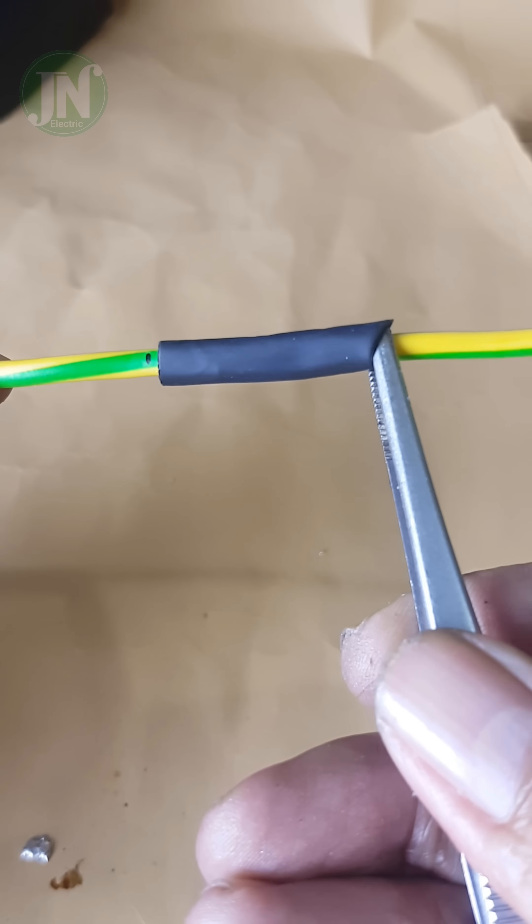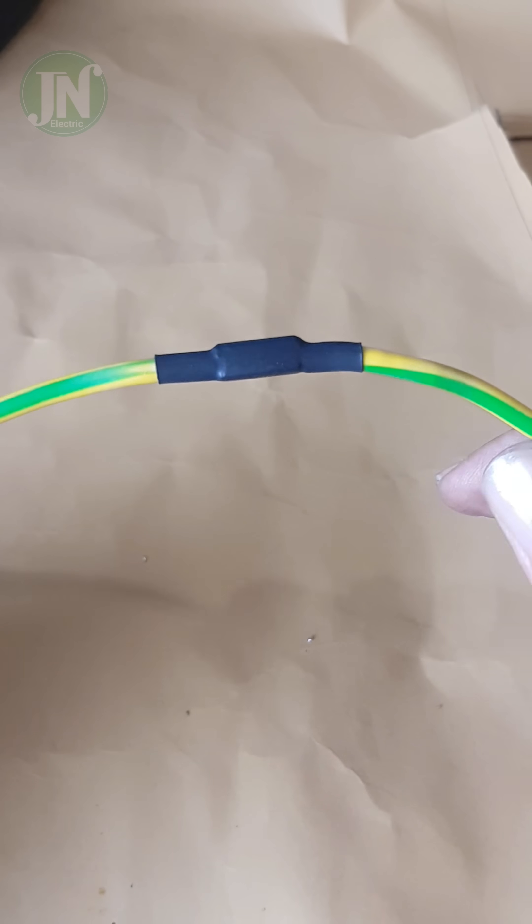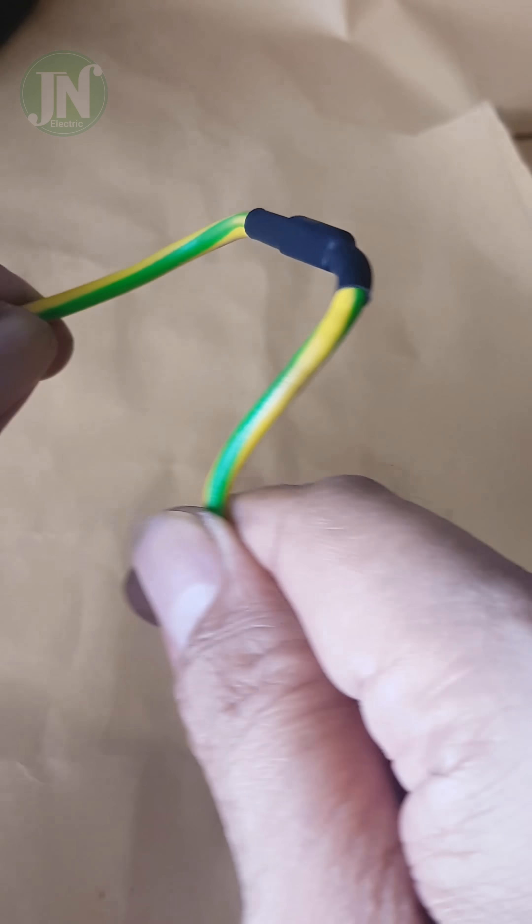To beautify the appearance, you can wrap it with heat shrink, then apply enough heat. Try pulling it again — is it still strong?